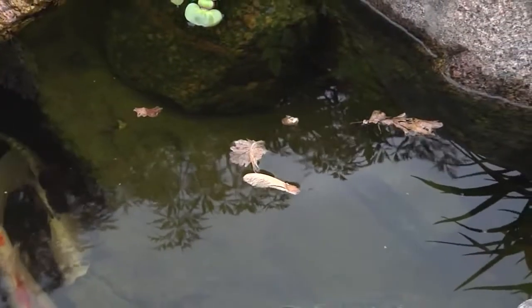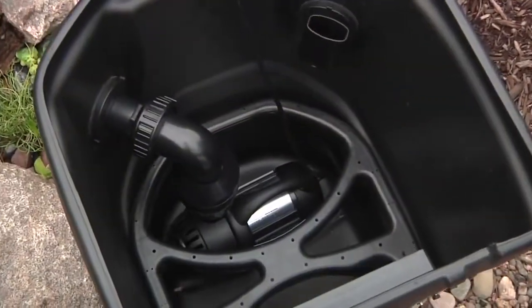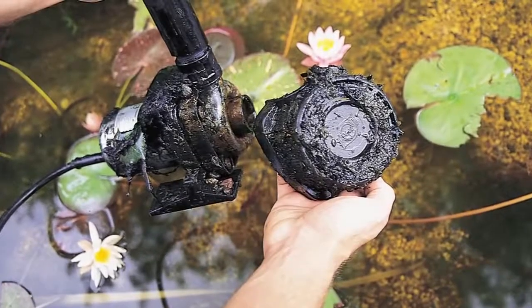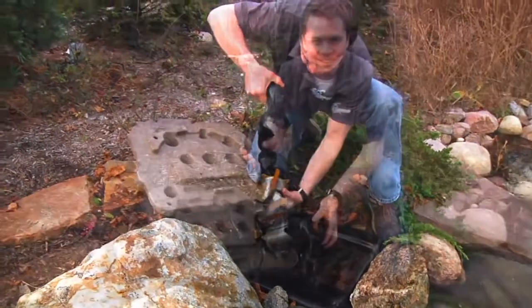The ability for the Aquascape skimmer to remove so much debris from the water is also what makes it an excellent pre-filter for your pump. The pump is located in the bottom of the skimmer where it receives clean water, not in the bottom of the pond where it can easily become clogged with debris. Housing the pump in the skimmer maintains the natural beauty of the pond by keeping the pump hidden out of sight. The skimmer also provides easy access to the pump, as you don't have to wade into the pond to remove it.